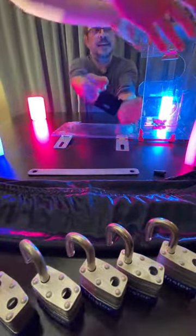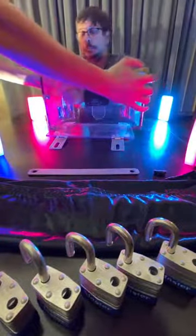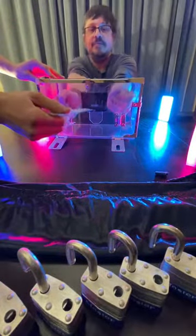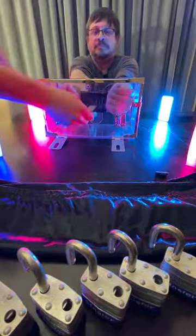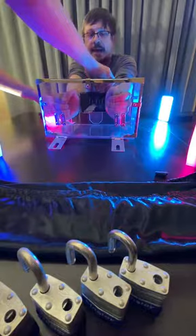Now, see this box here? Flip that down. My hand's inside there. And then there's a bar — stick that through there. And there's padlocks here, go ahead and take those padlocks. Put the padlocks on each of them.